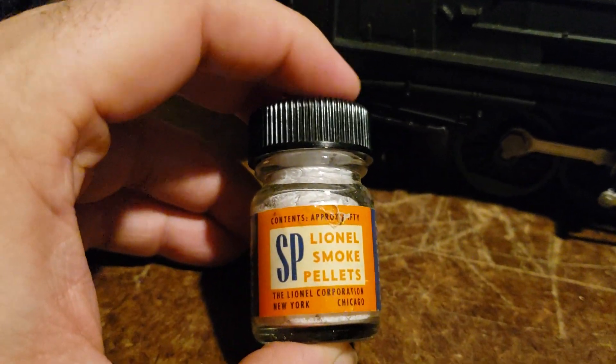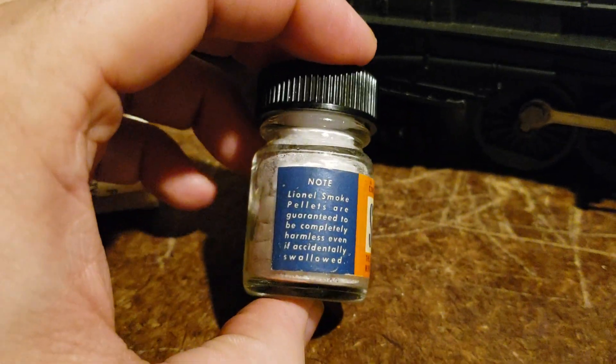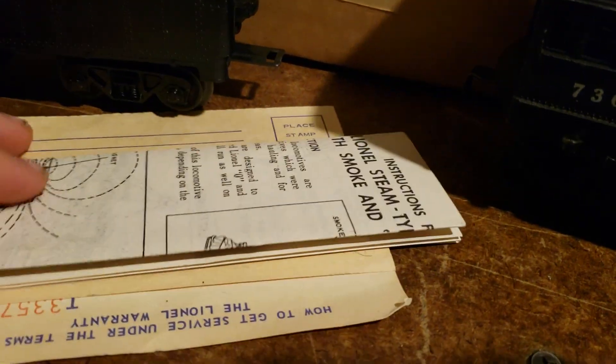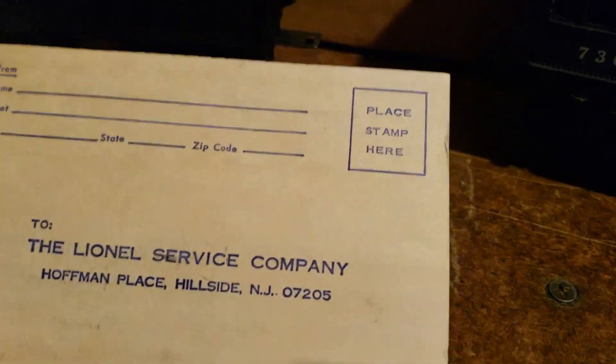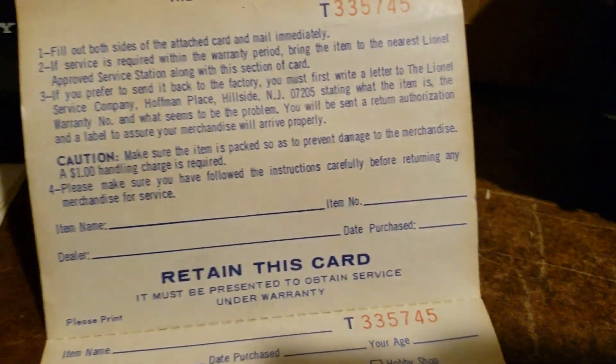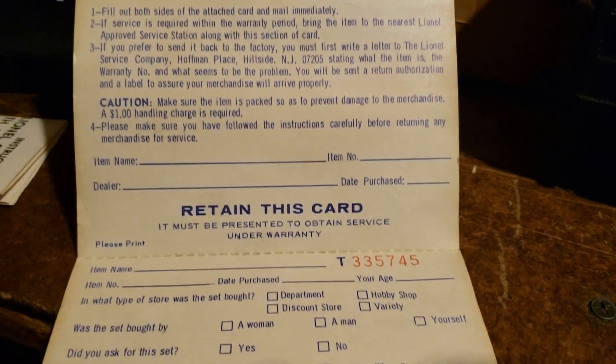We also have the original smoke bottle, which was never opened — Lionel made these round ones in the late 60s. Pretty cool. We also have the smoke plunger. We even have the warranty card. Look at this: the Lionel Service Company, Hoffman Place, Hillside, New Jersey — explaining how to get service under the terms of the Lionel warranty. Pretty cool time capsule. And we even have the original instructions.